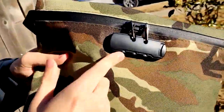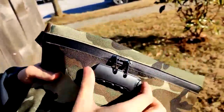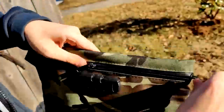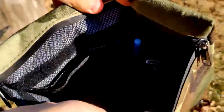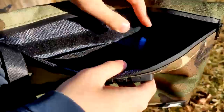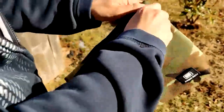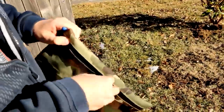The cool thing about this, it also has a password. I'll show you how to change it here in a minute, but it just clicks like that and you can get in here. And it's got plenty of pockets for all your different accessories, your phone. So to change the password, close it here.